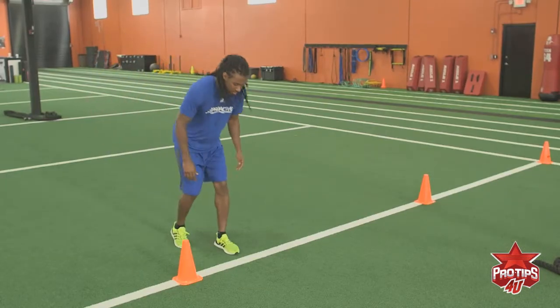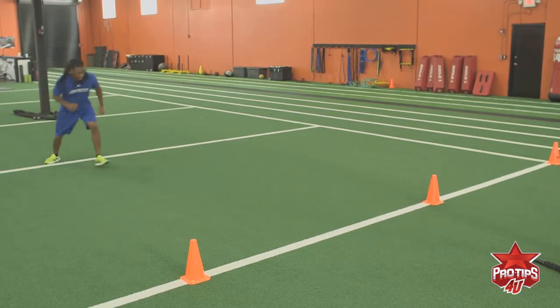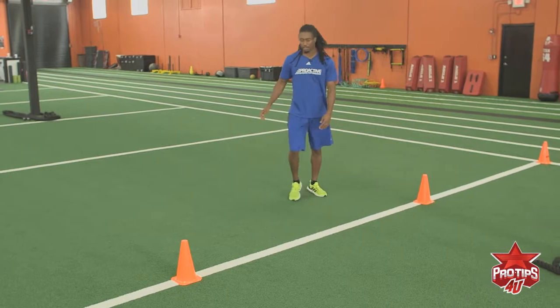I'm going to demonstrate it right now. Backpedal, backpedal, backpedal, T-step, then accelerate down to the next cone.